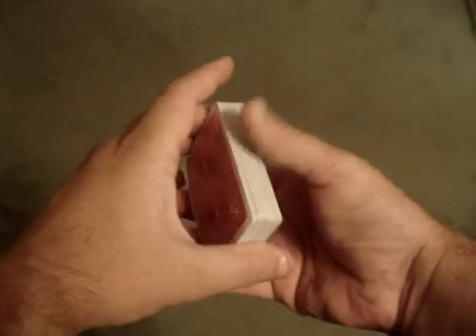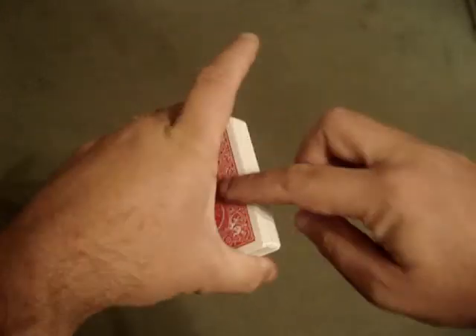There are a couple ways you can do the shuffle. First of all, you can keep the card on the top of the deck and just peel the cards off this way, off the bottom of the deck, and then place the deck back on the top.